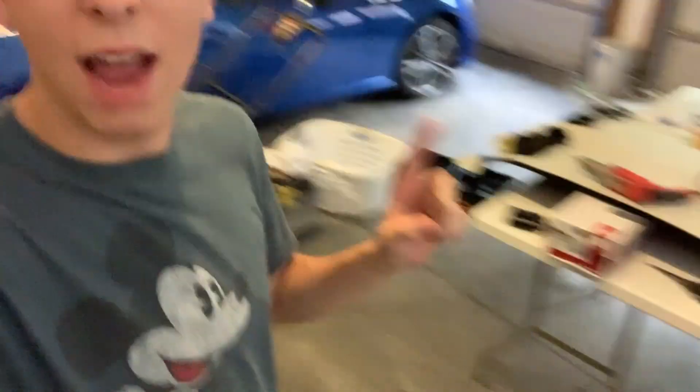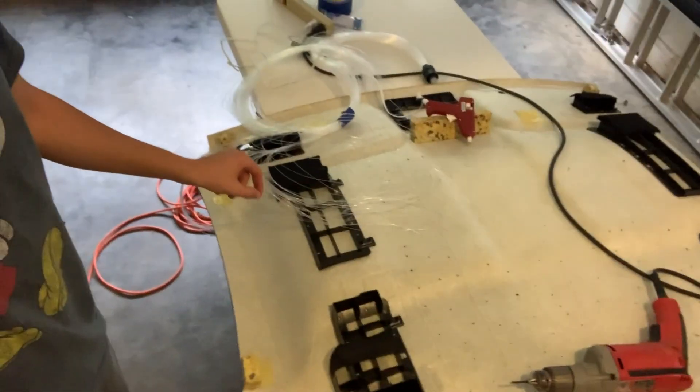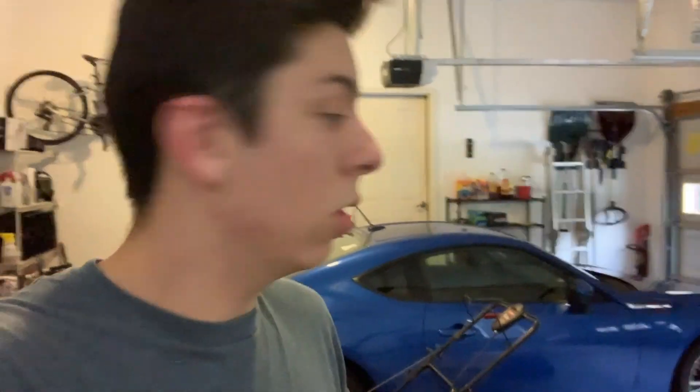I've been working on this for a little while. I have the headliner here and as you can see we've started putting in some of the fiber optic lights. If you watch videos of this on YouTube it seems super simple, as most mods do, but this is really difficult. Drilling the holes — you have to count each one — and then threading each little fiber optic cable is a huge pain. You have to hot glue them afterwards. The final issue is the box that powers all of them: the cord to connect it to the car is very short.